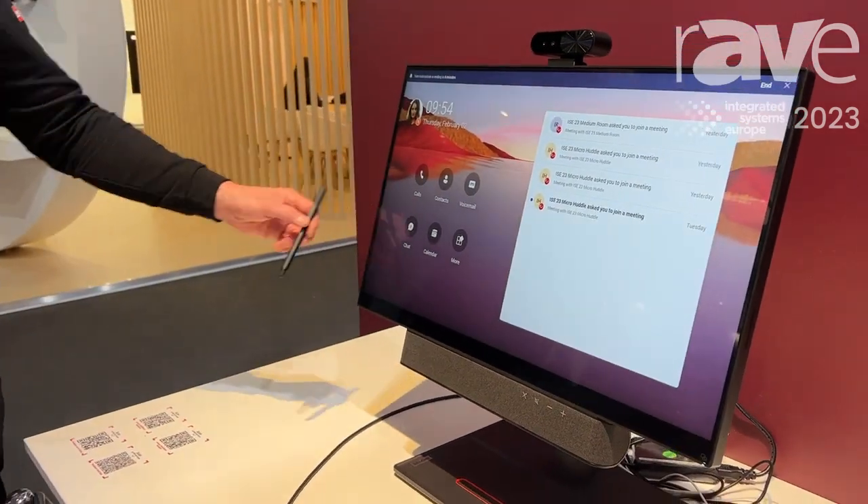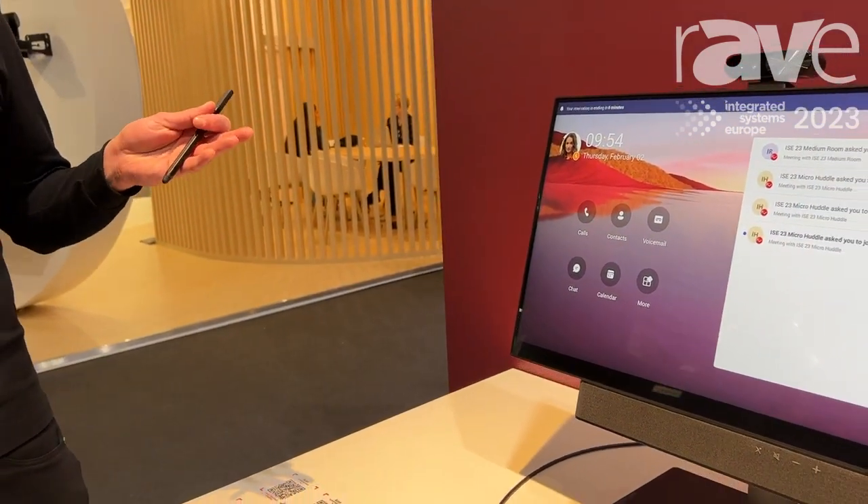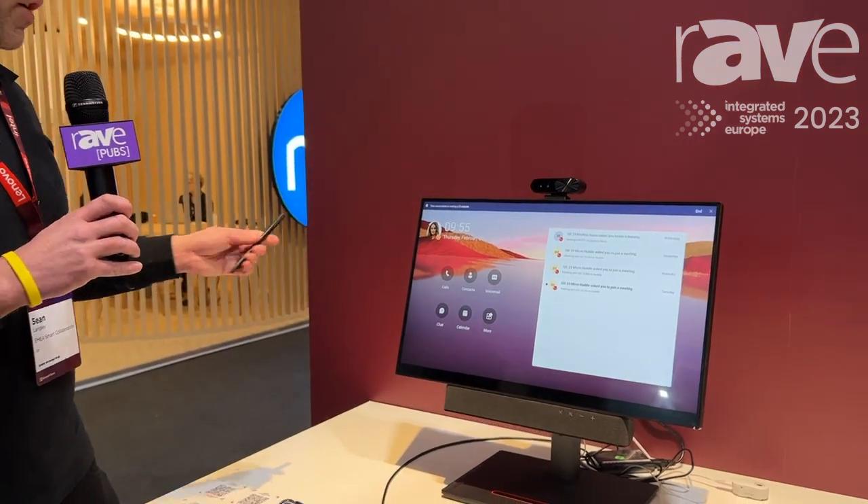It also comes with a touch screen and stylus so when you share content like whiteboard or something like that in a Teams call, you can also annotate and the far side can see your work in real time.